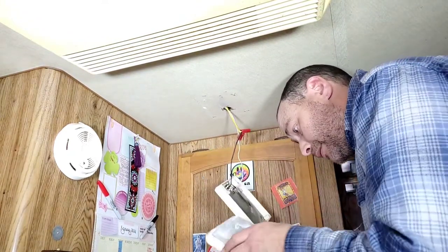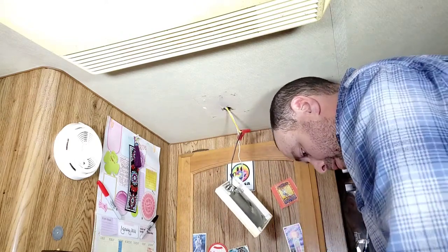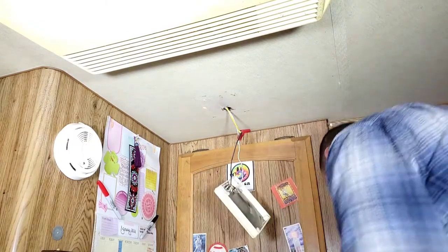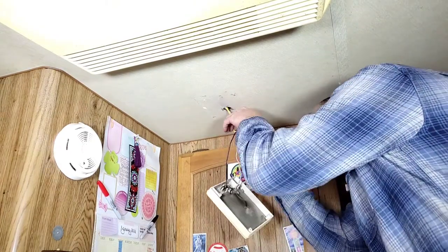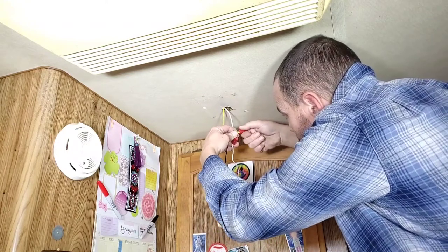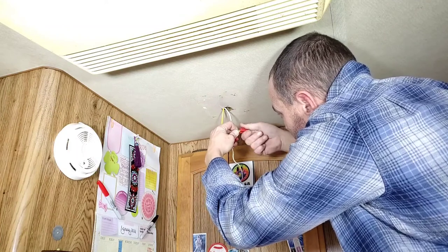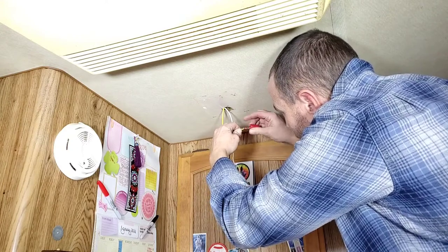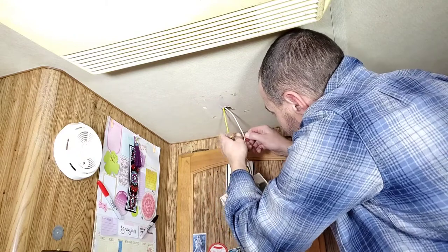So basically what we're going to do is take this old one out and install the new light. You'll need to get the cover off the new fixture — it comes with its own screws. To remove the wire nuts, just untwist them to the left — righty-tighty, lefty-loosey — and do the same with the other one.